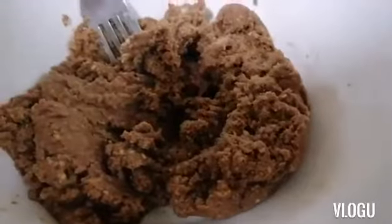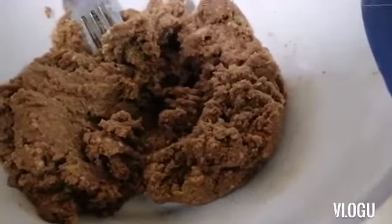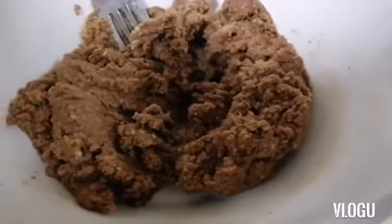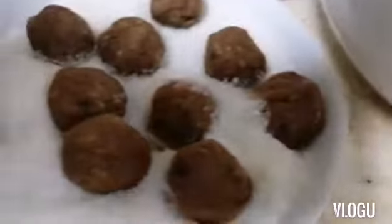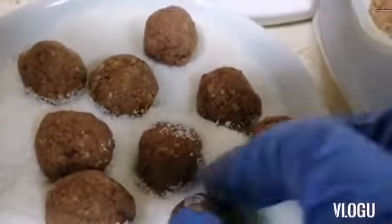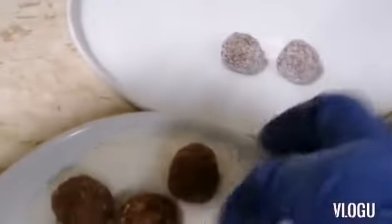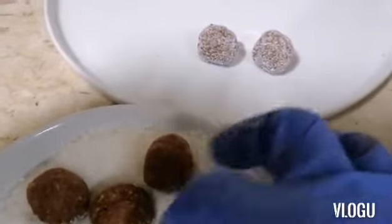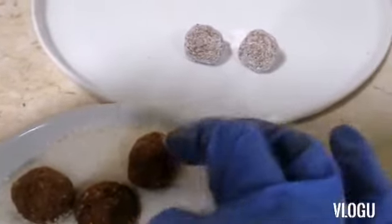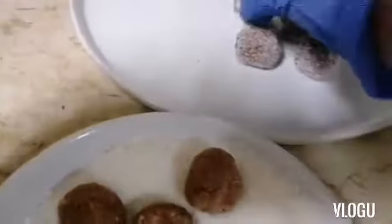Now we will mix the banana, cacao powder, and biscuit all together and start to form balls, coated with the coconut flakes. These are very simple guys — we can make them at home or for any parties. You can try this one!